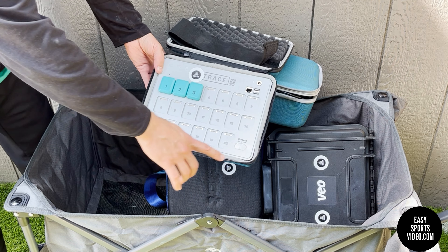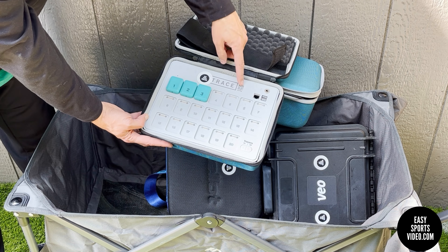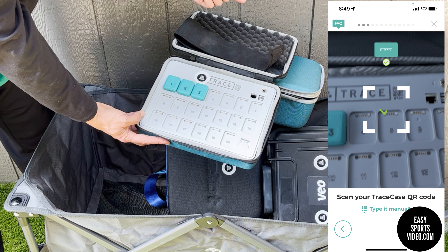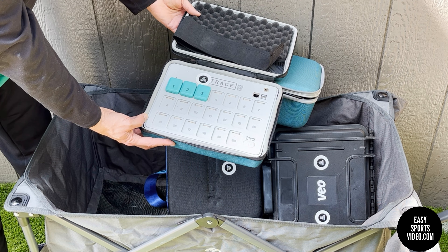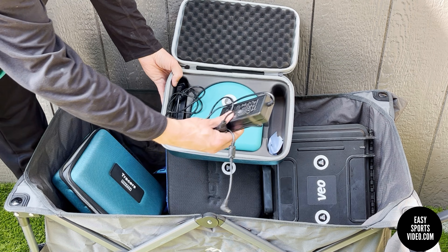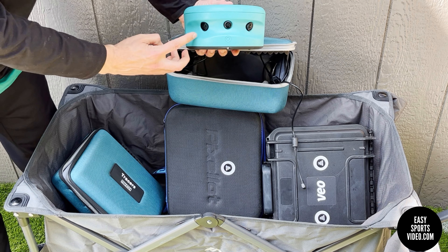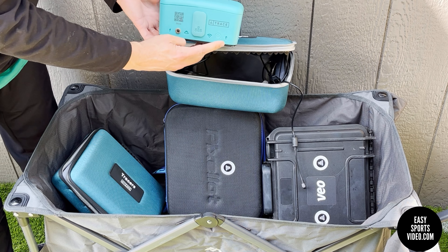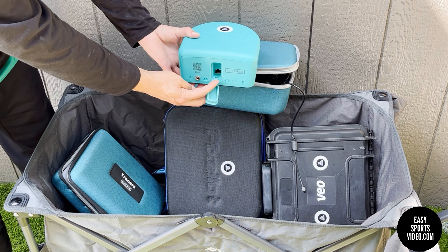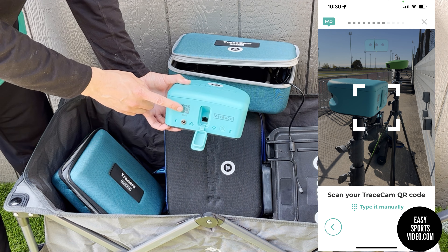Before the game starts you turn it on, the tracers light up, and you hand them out to the players. It has a QR code that you scan during setup — there's a lot of setup involved with the Trace. This is the case for the tracers. The power cords are included for both the tracer case and the camera. The camera has three lenses; on the back it has the power button, a place to plug into Ethernet, and a charger port. Again, there's a QR code you have to scan during setup.